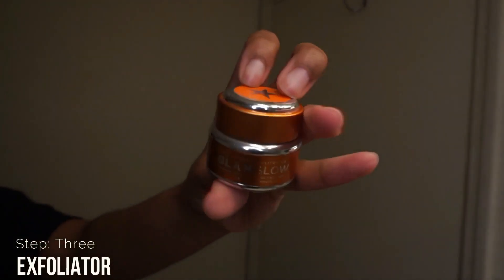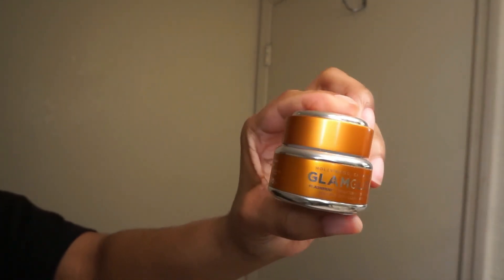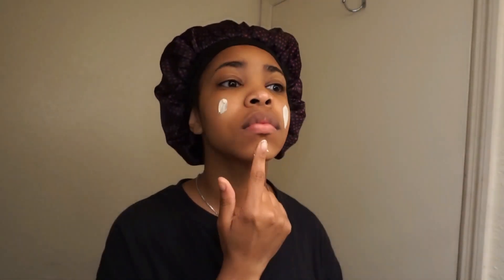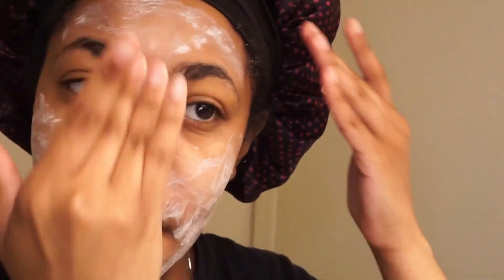Then I move into step number three which is exfoliating. I'm currently using the GlamGlow mud mask — the exfoliating mud mask. You can get this from Dillard's, that's where I get mine, or anywhere that sells cosmetics. It's a little bit on the pricey side but I love it. It smells like orange sherbet and it's really good. I just apply a little bit and rub it in circular motions.